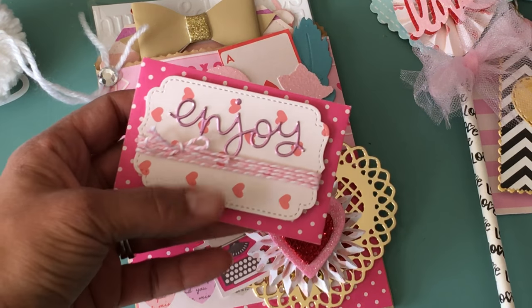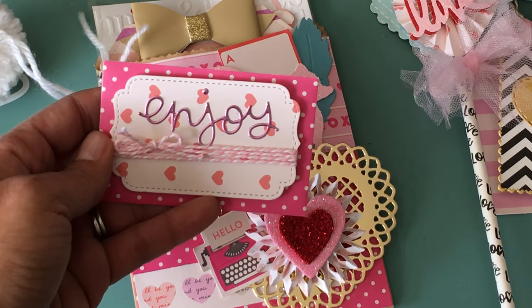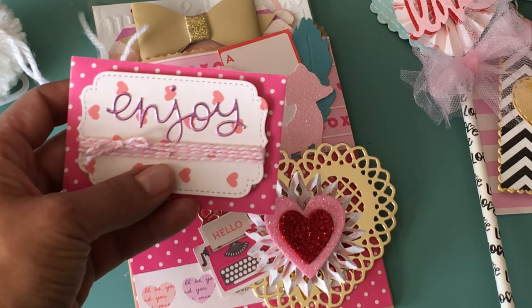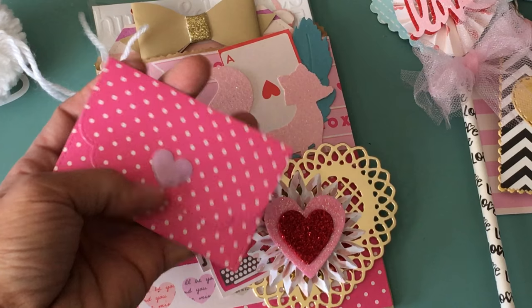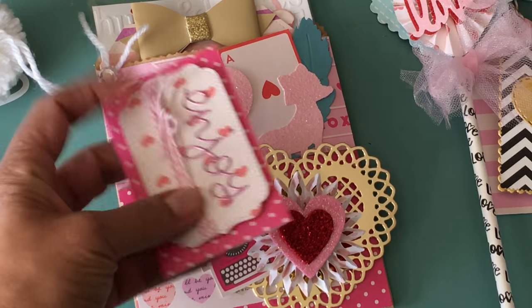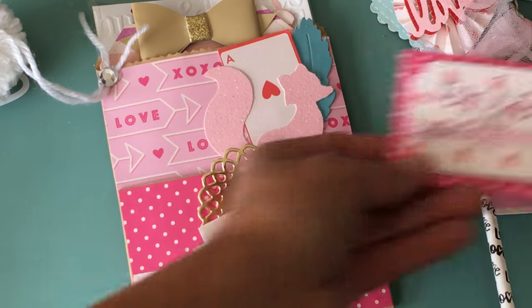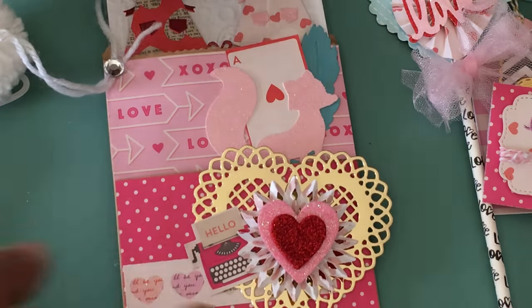I made a gift card holder using Lawn Fawn's gift card die set. It says 'enjoy' and I wrapped twine around the little card — I thought that was cute. My friend Bridget decorated one similar to this. On the back it has a heart, and inside I have a Michaels gift card — we'll be giving this to somebody. I think it's really cute.